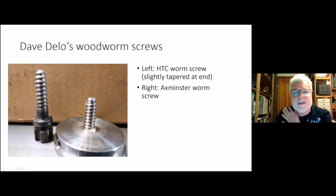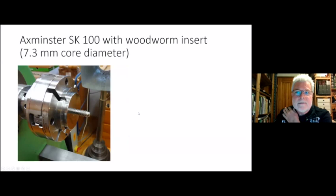I measured the core diameter of the woodworm screw that comes with the SK100 Axminster chuck. Axminster does three different sizes of woodworm screws and this seems to be the medium one. In their catalog they say you should use a quarter-inch drill, which is 6.3 millimeters, but the screw diameter is actually 7.3 millimeters. I guess they want to be on the safe side for holding power, but it's difficult to get the screw into the wood in my experience.